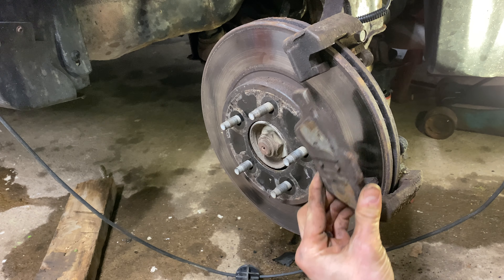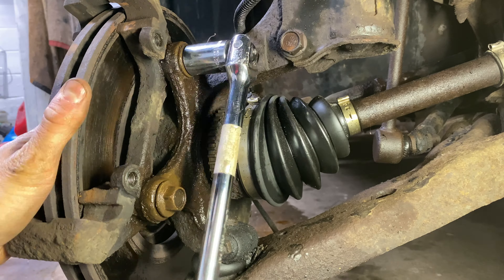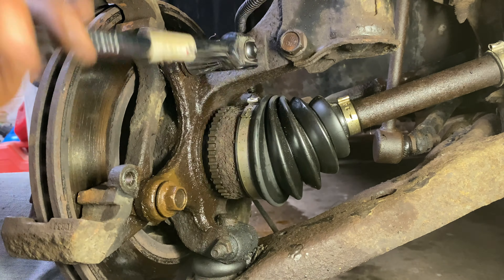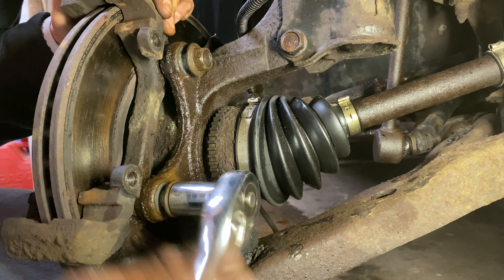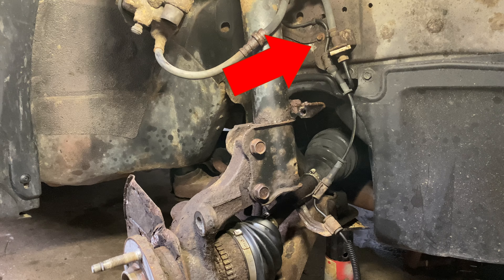Remove the outer brake pad. Loosen and remove the 18mm caliper mounting bracket bolts. As needed, tap the rotor at the center near the hub to break any rust bond that may be present and remove the rotor. Remove this ABS line clip, which is held in place with an 8mm bolt. Save this — we'll need it, and you'll see why next.